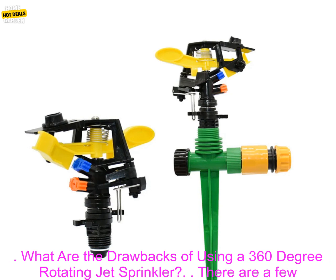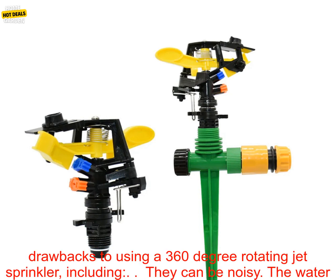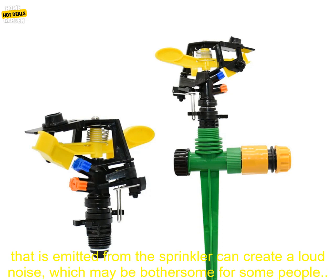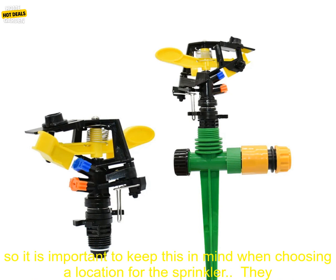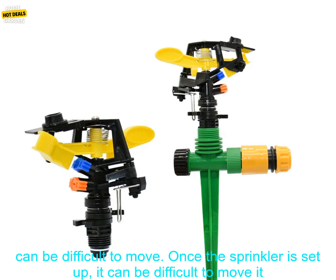There are a few drawbacks to using a 360 degree rotating jet sprinkler. They can be noisy — the water emitted from the sprinkler can create a loud noise, which may be bothersome for some people. They can also be messy — the water can splash onto nearby objects, so it is important to keep this in mind when choosing a location for the sprinkler.